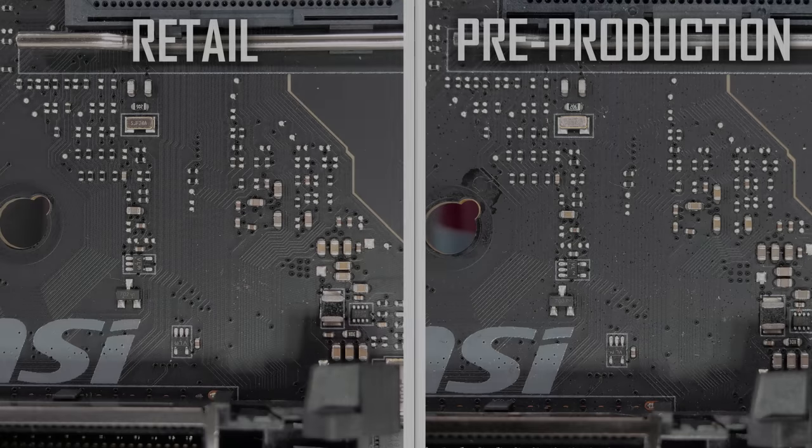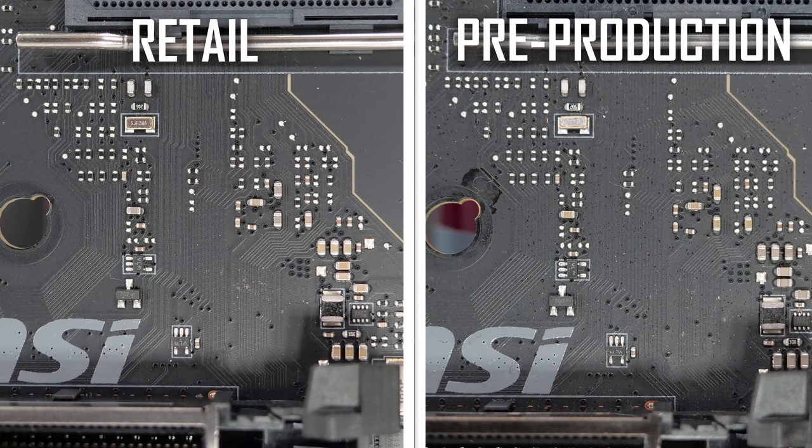Oddly though, most of the changes we spotted saw components removed from the retail model, not added. Of course, it's possible for resistor values to be changed, so we can't read too much into this, and I haven't been able to comb over every square inch of the board. I've updated both the retail and pre-production boards to the ABBA BIOS version, and so far both have worked flawlessly.